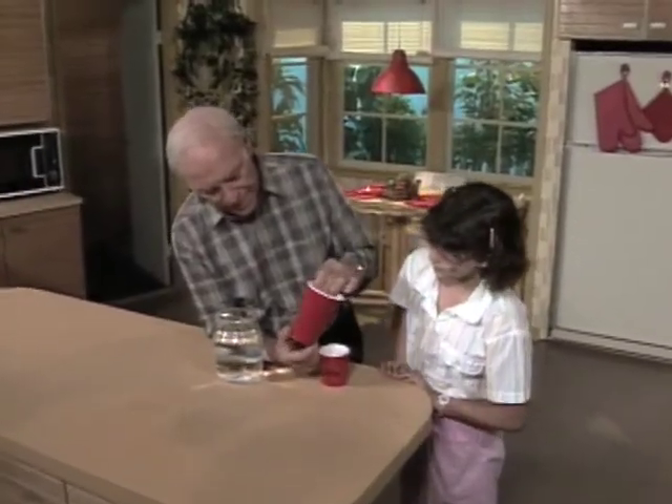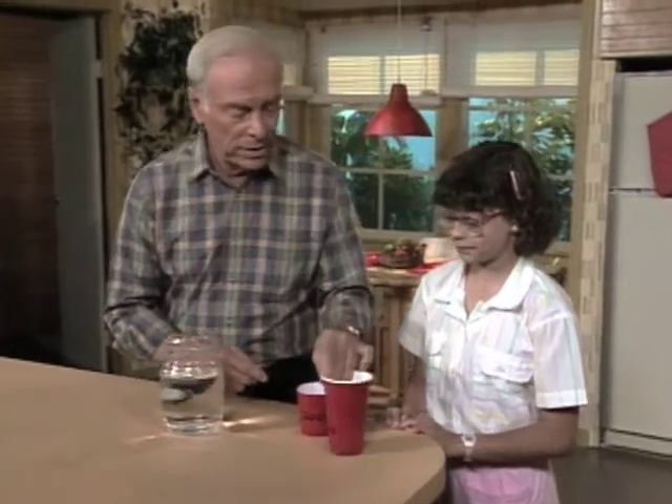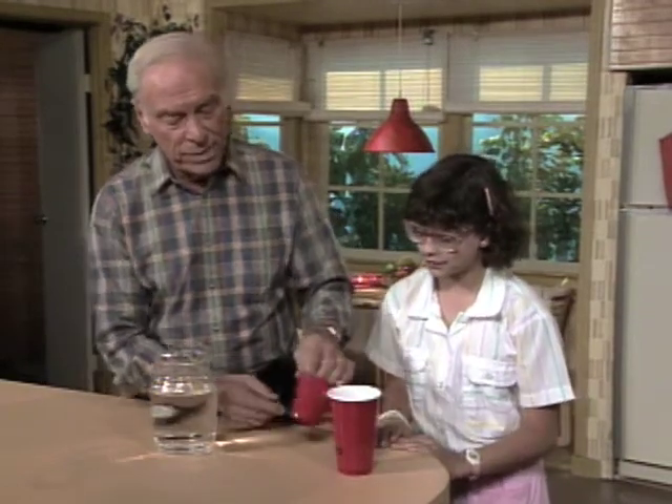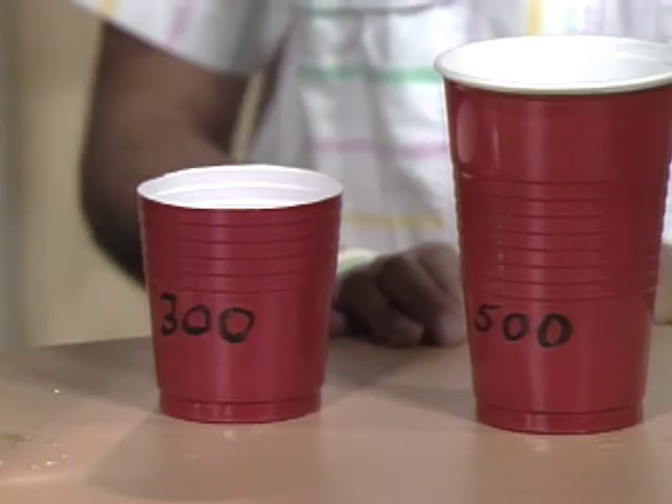I have 500 written on this cup because it holds 500 milliliters. Milliliters are a thousandth of a liter, same as a cc. And because I have 300 written on this one, you can imagine that holds 300 milliliters. What I'd like you to do is, using only those two cups, hand me one that has 400 milliliters in it.